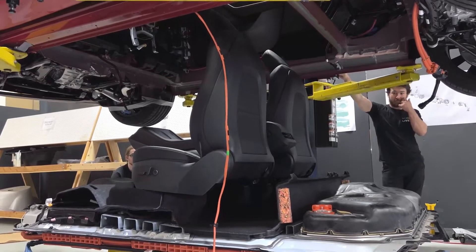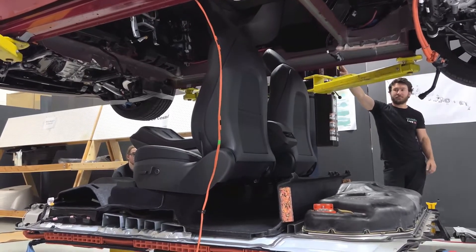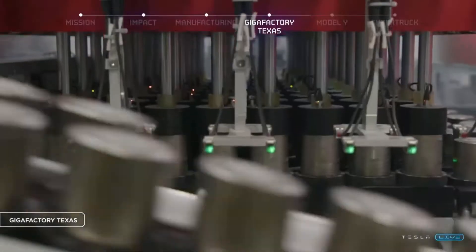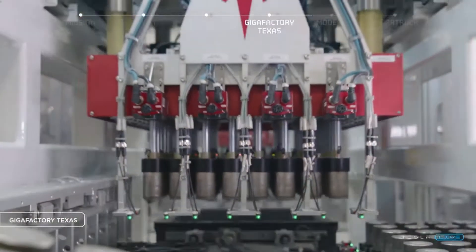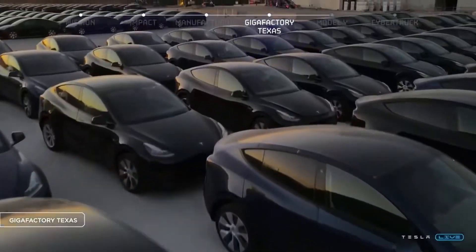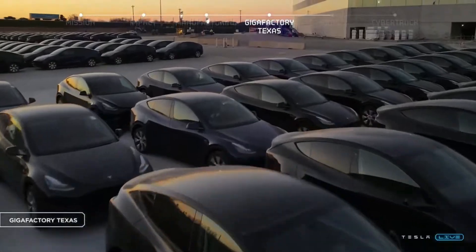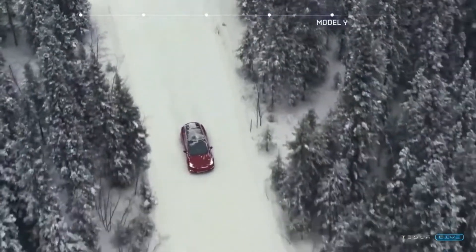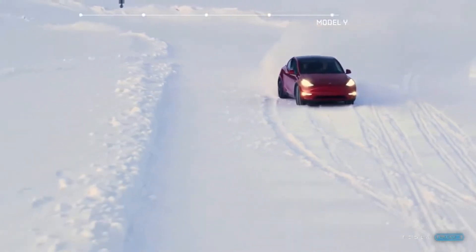And that's not even considering that the structural bottom parts of the car are not needed. Keep in mind that these new packs already use the new 4680 cells, which have better energy density and are around 50% cheaper to make than the usual 2170 cells. They also have a much smaller factory footprint, enabling Tesla to make the batteries in the same building where they assemble cars, eliminating the need for shipping and logistics.